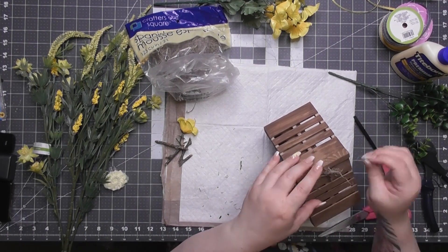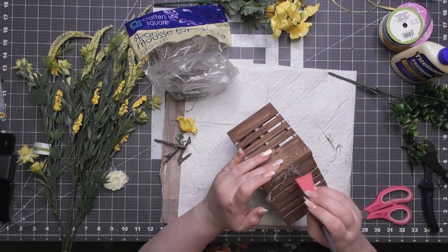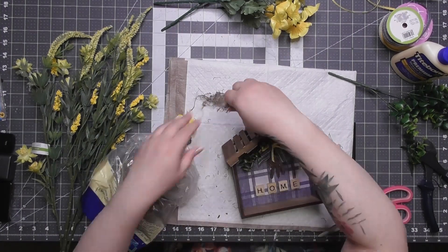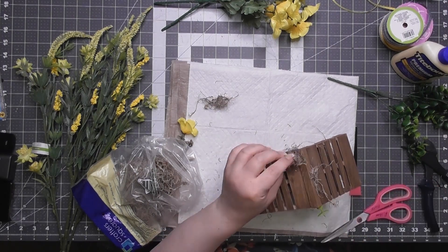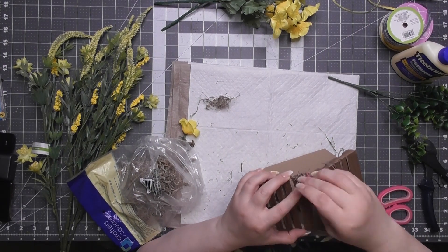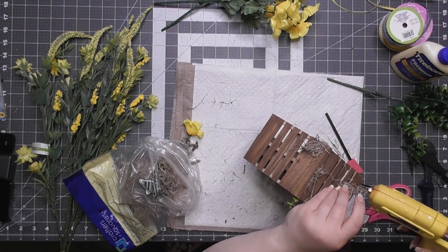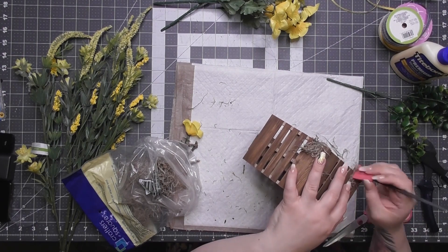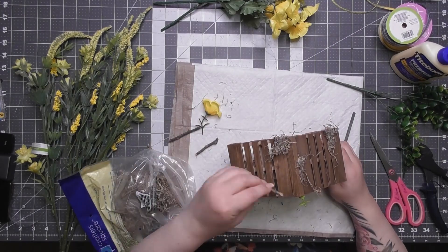Now I'm gluing random little tufts of Spanish moss to the top of the roof in no particular pattern — just wherever it looks cute, like little nests, like it's been sitting under a tree for years. It would have been really cute to add a tiny bird, but the only clip-on bird I have looked gigantic on this roof — like Godzilla attacking the house.